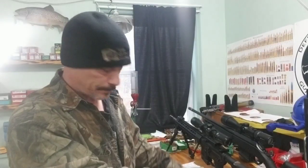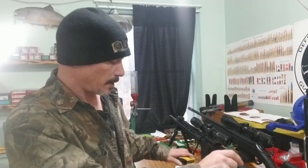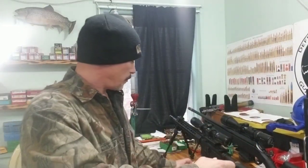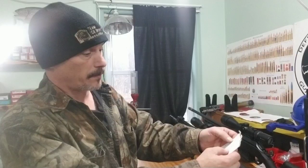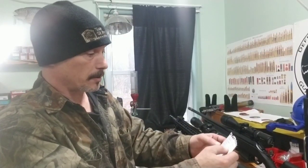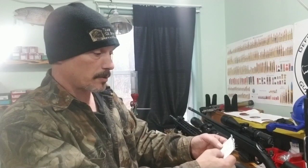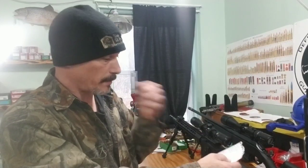Hey y'all, welcome back. Today I'm going to do some 223 load tests. These are the Speer TNT 55 grain hollow points. Powder choice is CFE 223 and XBR 8208. Starting charge with CFE is 26.4, 26.7, and 27. On the XBR it's 25.4, 25.7, and 26.0.